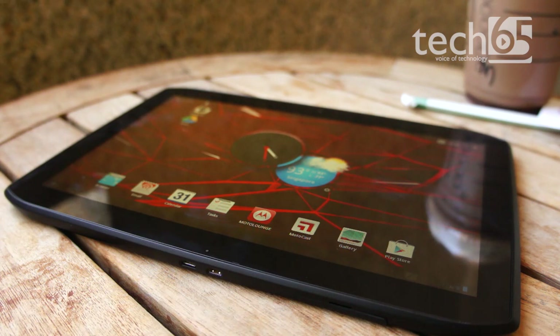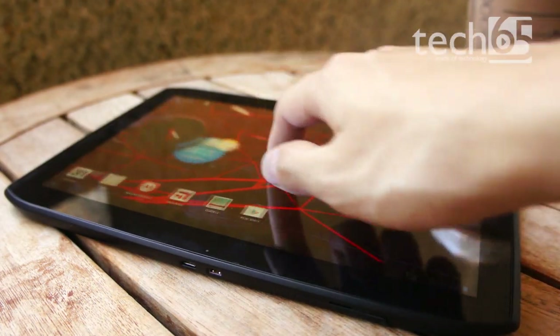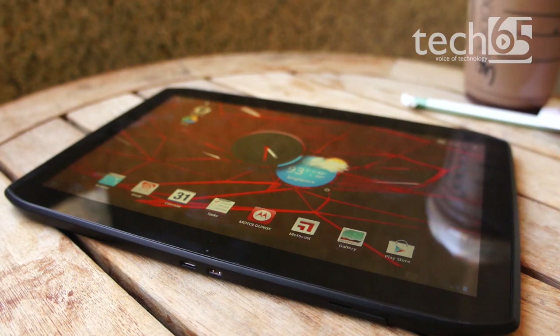Now let's talk about the hardware on the Motorola Xoom 2. The specs are pretty normal by today's standards: a dual-core 1.2GHz CPU, internal memory of 16GB or 32GB, and a 1280x800 screen resolution. There are two cameras — a front-facing camera at 1.3 megapixels and a rear camera at 5.0 megapixels. The model I have comes with a 3G option and a micro SIM card slot, along with all standard radios inside the tablet.